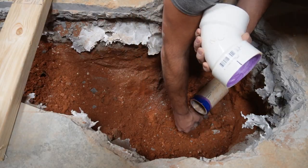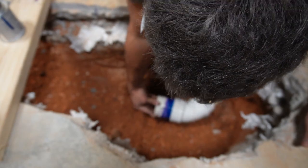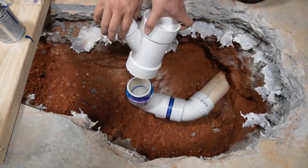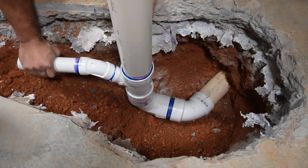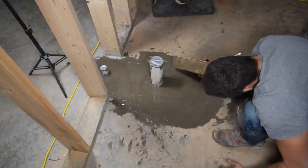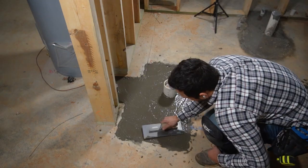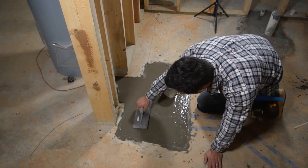Now let's do the plumbing. I initially didn't think I'd have to do almost any work on the drains because my basement was already plumbed for a bathroom when I bought the house. But upon further inspection, I found that all the drains were actually in the wrong spot. For example, the toilet drain was 18 inches off the wall and it needed to be at 13. So I still had to cut into the concrete and move them.